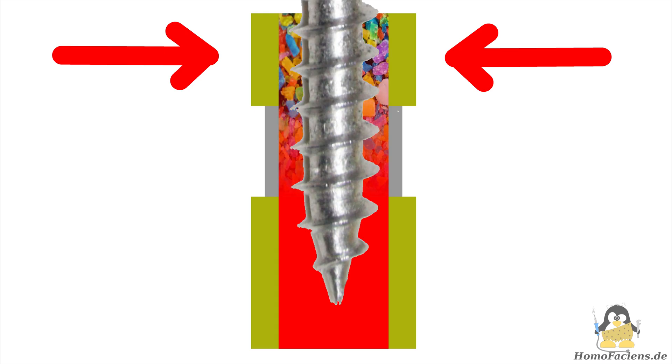If the plastic softens in this area, the screw can no longer grip the material and push it downwards effectively. As a result, the material feed drops significantly after printing only a few layers.